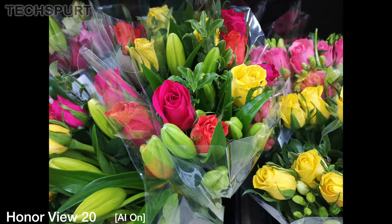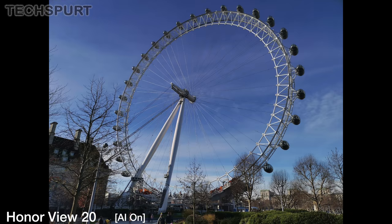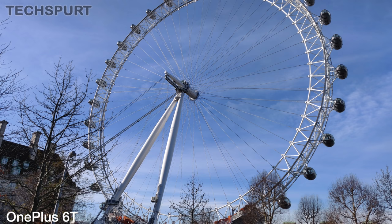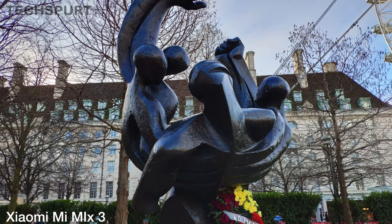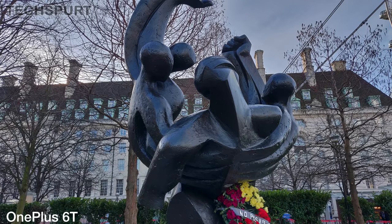The View 20's AI mode makes a more obvious impact at times, in particular automatically switching to portrait mode when grabbing a macro snap or shooting a human subject. In good conditions all three phones produce attractive, detailed pics that look sharp on a big screen. Colours can occasionally appear a little washed out on the OnePlus 6T, but on the whole they're all well up to the job of capturing your memories.